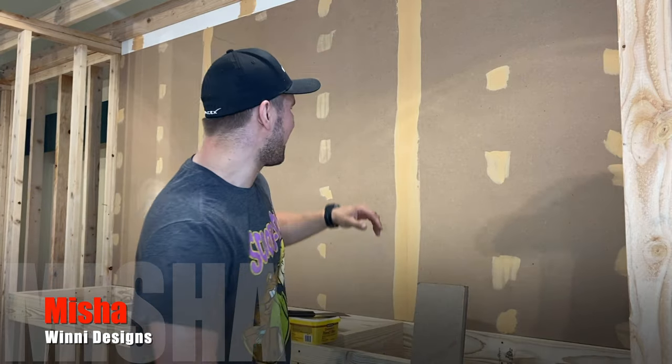What's up guys, it's Misha with Winnie Designs and today I'm going to show you how to make the best chalkboard that you can possibly do.